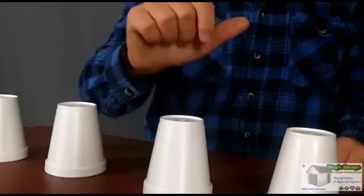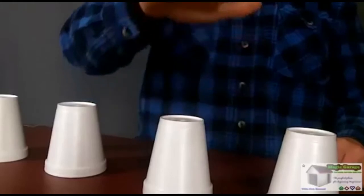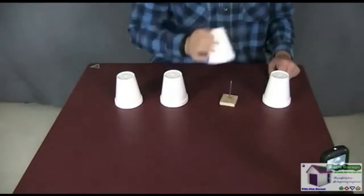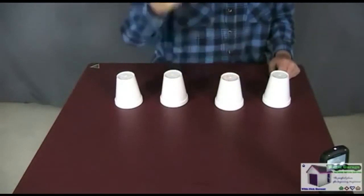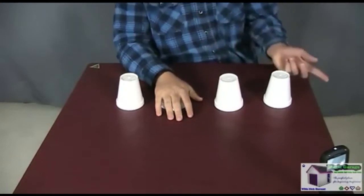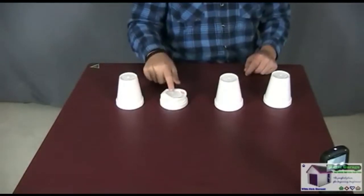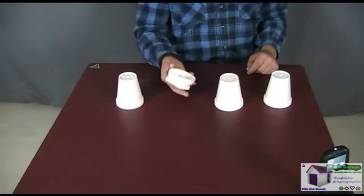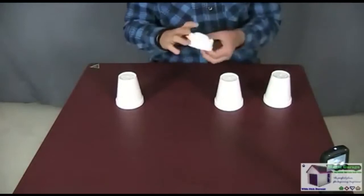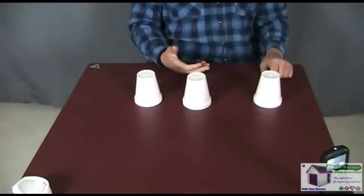Hold your hand and say 'I know which cup doesn't have the nail under it.' Hover over the cup with the nail, then lift your hand and slam down on one of the cups beside it — not the one with the nail. Say 'See? No nail.' Place that cup to the side or even throw it out to the audience as a souvenir — everyone loves souvenirs. You now have three cups left.